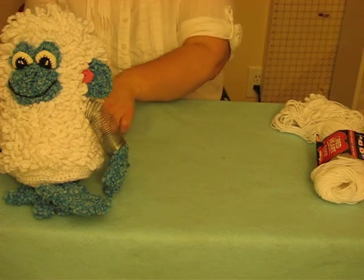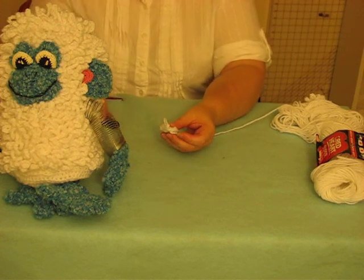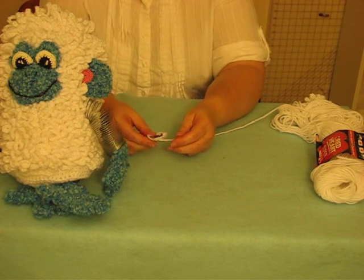Now the loop texture seems to be confusing a lot of people, but it's really very simple. I think what's confusing everybody is the alternating rounds.